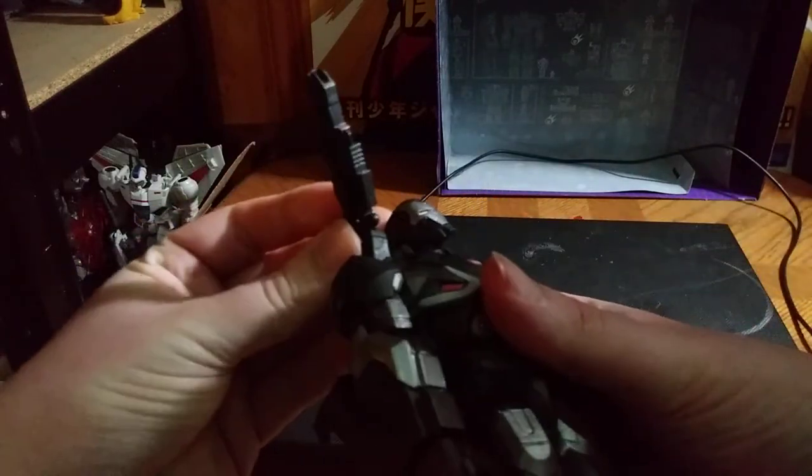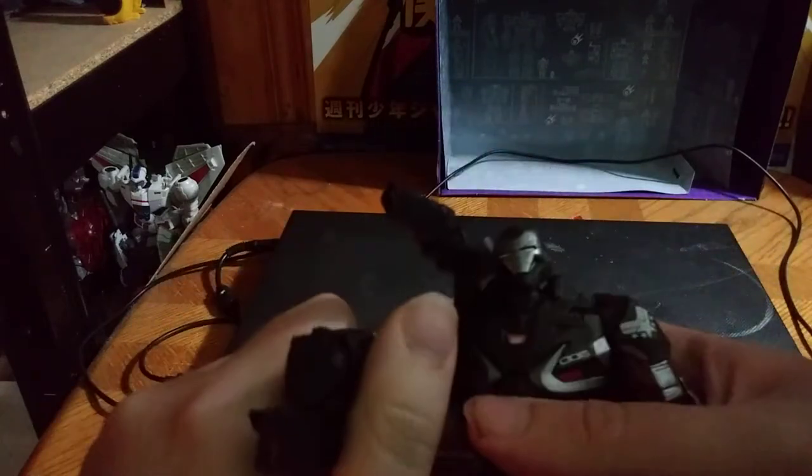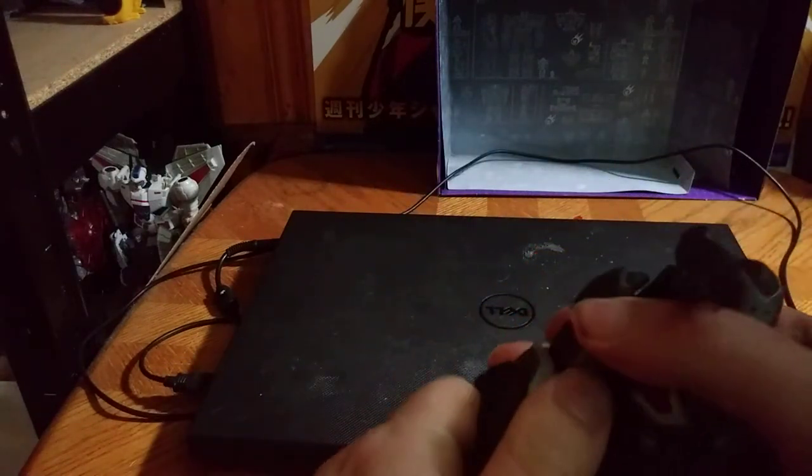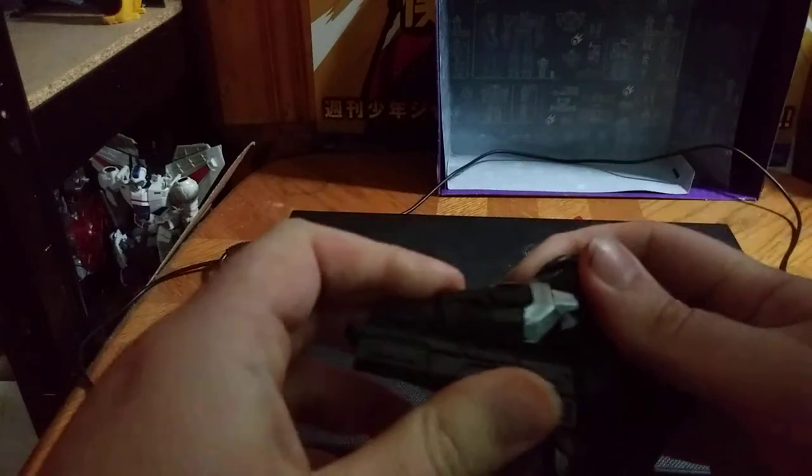Now we're gonna get onto the figure itself. War Machine has some good articulation — I love that — except his elbows are a bit tight. Every time I try to move a limb, he's very tight. The other arm is also very tight and hard to get moving.